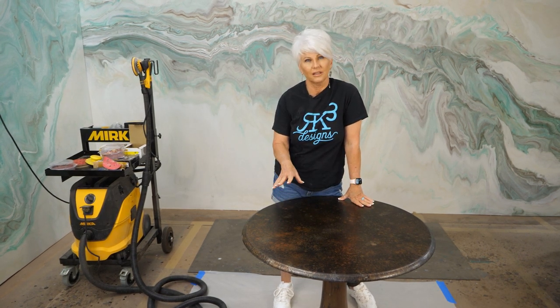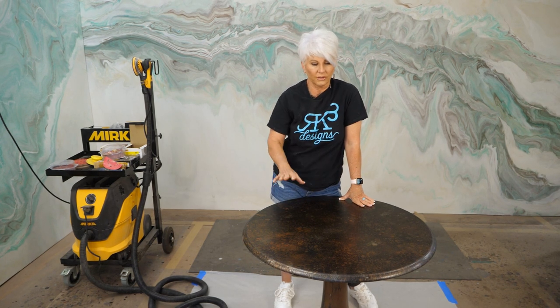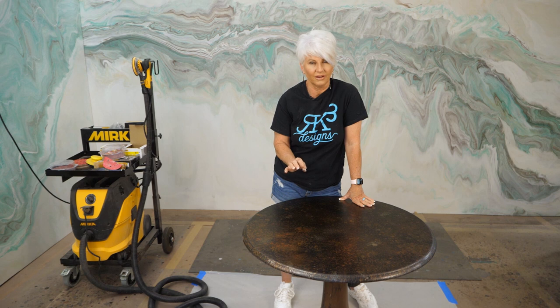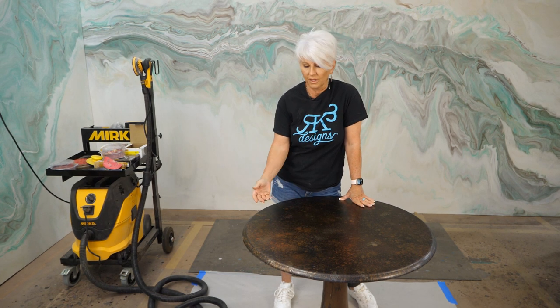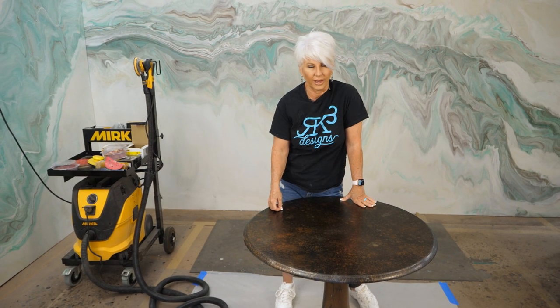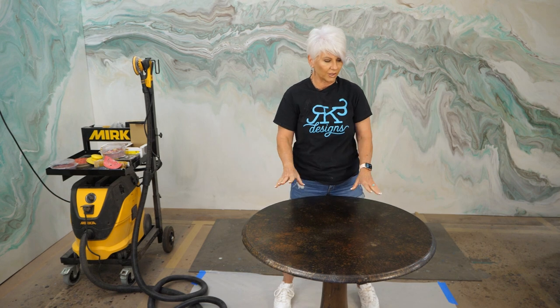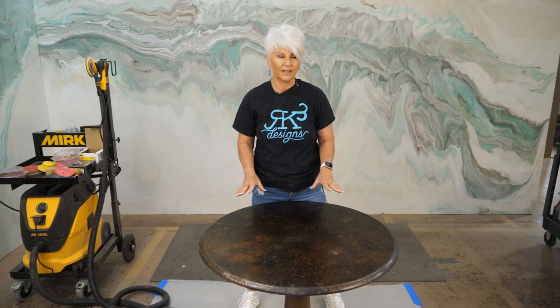If you are going over a piece that already has epoxy, you need to make sure that all the epoxy on there has good adhesion, because you're not going to want to pour over the top of any epoxy that's starting to chip or peel away. Keep that in mind. Now we're going to paint with the Stone Coat Countertop undercoating, let that sit for about four hours, and then we'll go to the next step.